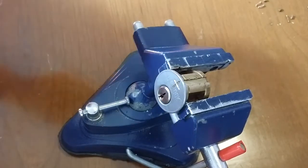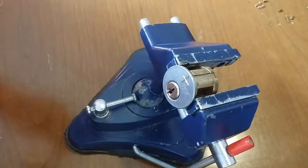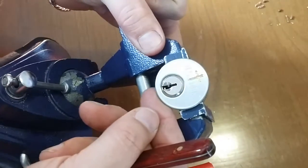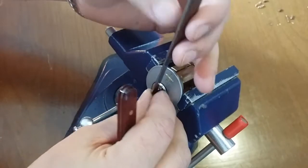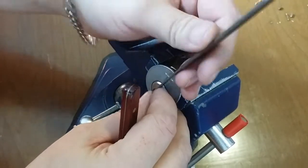Looks like a Wiser, maybe. Maybe a Quick Set, but let's give this thing a shot. Let's see what Chris Ahrens put in here.